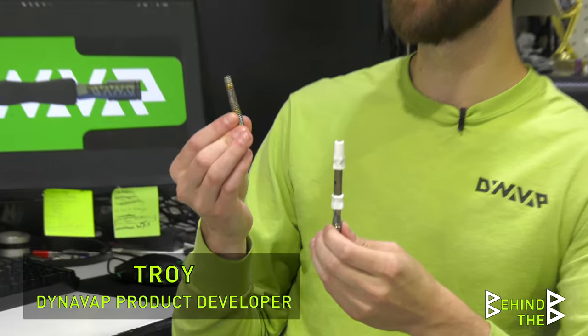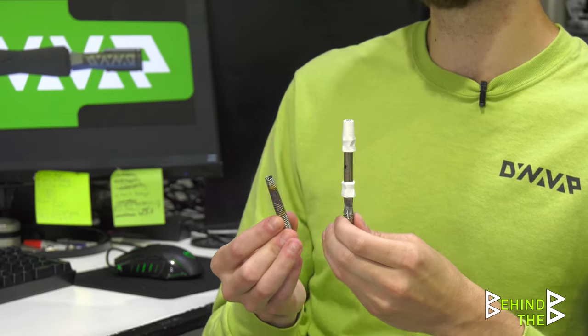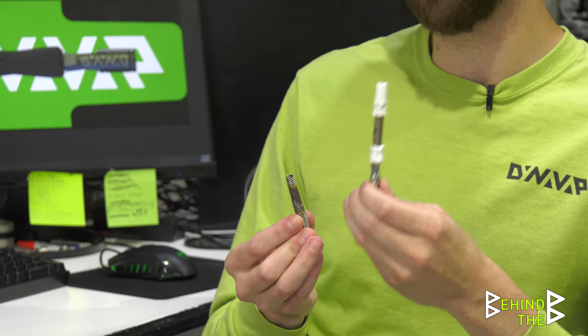How could we take the concept of the Delta — low-cost, entry-level, scalable — and move it into something more in line with DynaVap products? By the time we were hitting March and April, it was becoming very evident that the market needed a lower-cost product, that our company needed a lower-cost product in order to remain relevant and viable in this rapidly changing market.